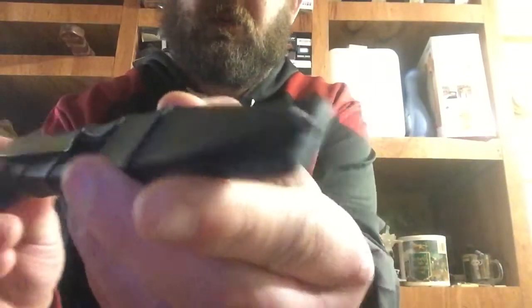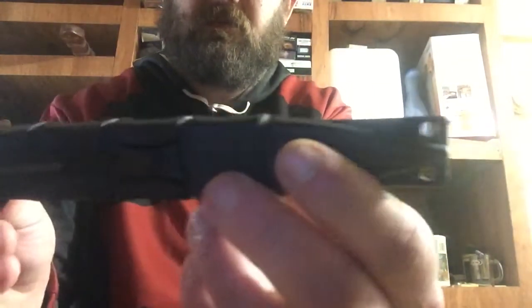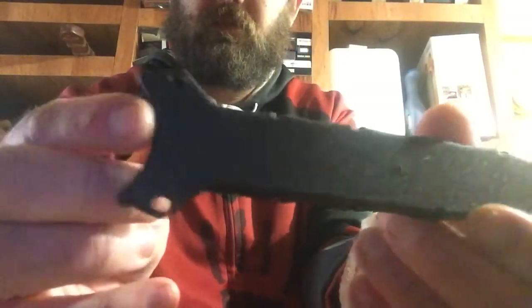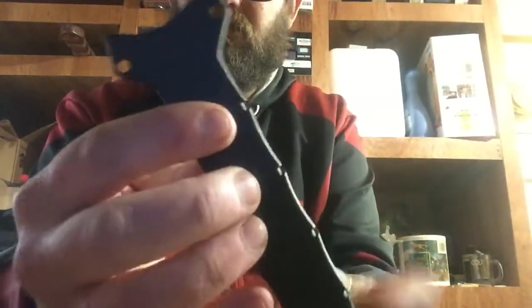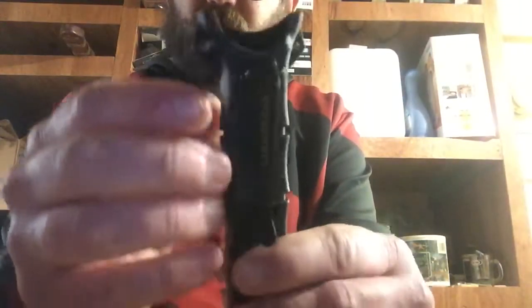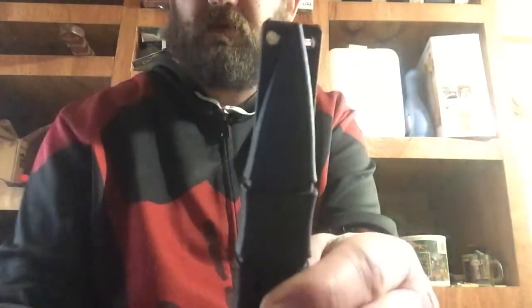Better look at the scabbard. It's got a drain hole right there, a pocket clip, and a couple of holes right here where you can mount it like a neck knife or anything.